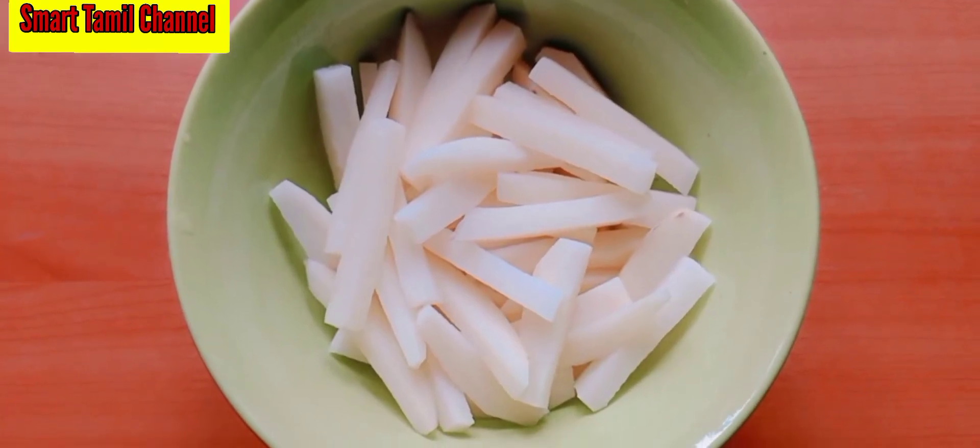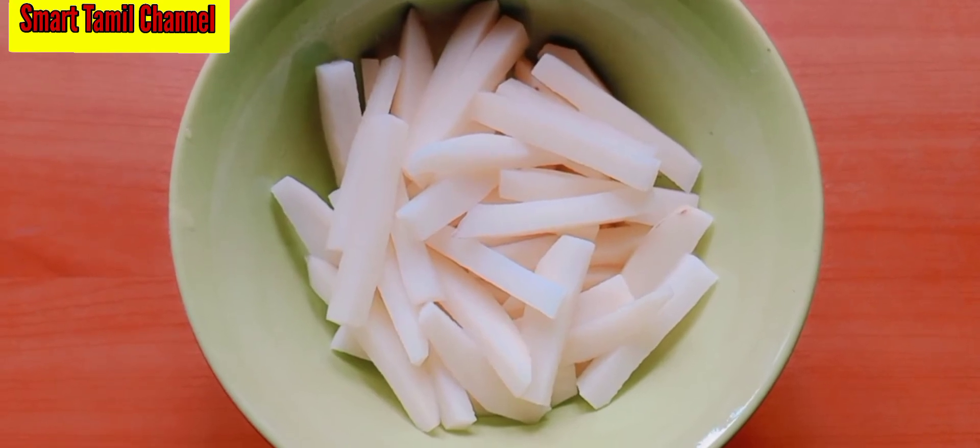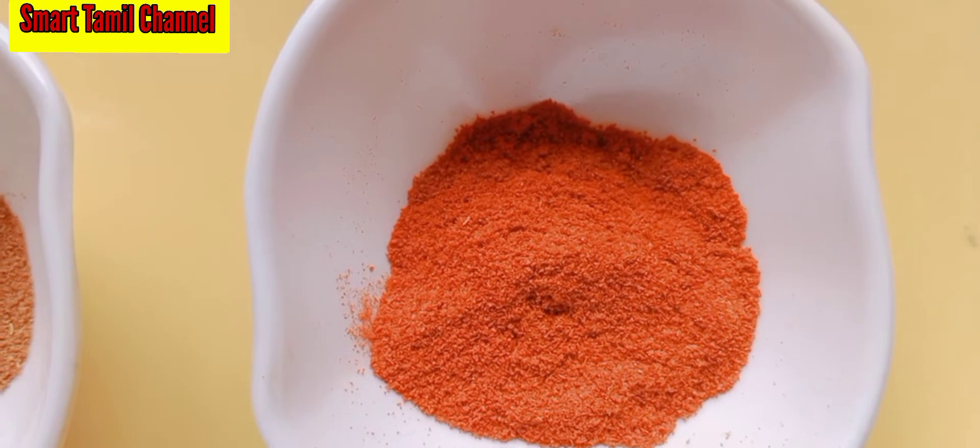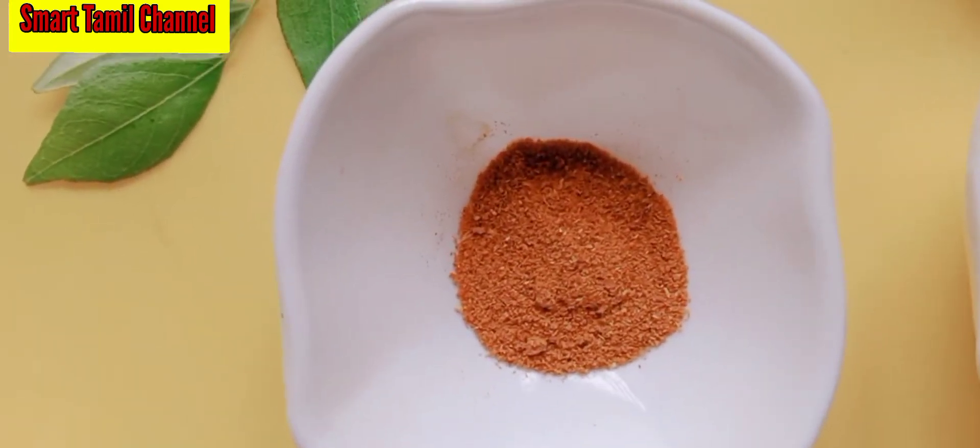Let's cut the two pieces. We are going to cut one piece. 1 teaspoon of flour, 1 teaspoon of fiber.